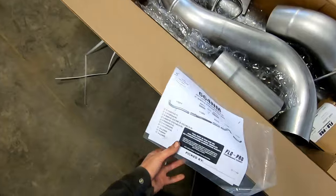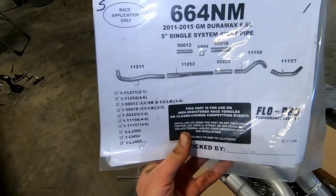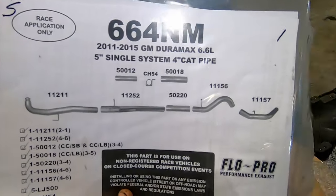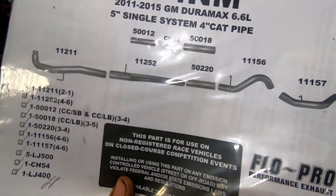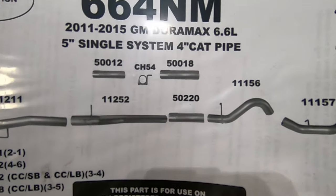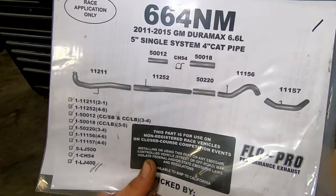The kit comes with instructions — at least they show you which pipes go where. These pipes up here are just for if you have a long box or crew cab — you'll need to put the extension pieces in.